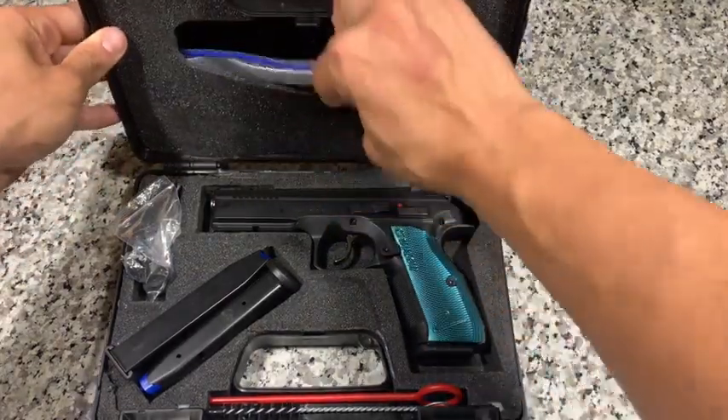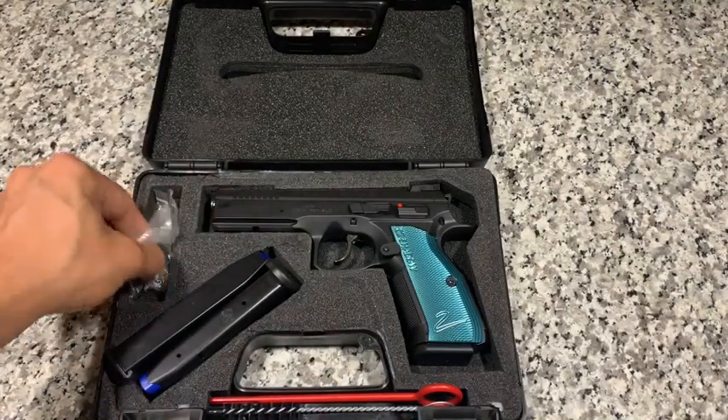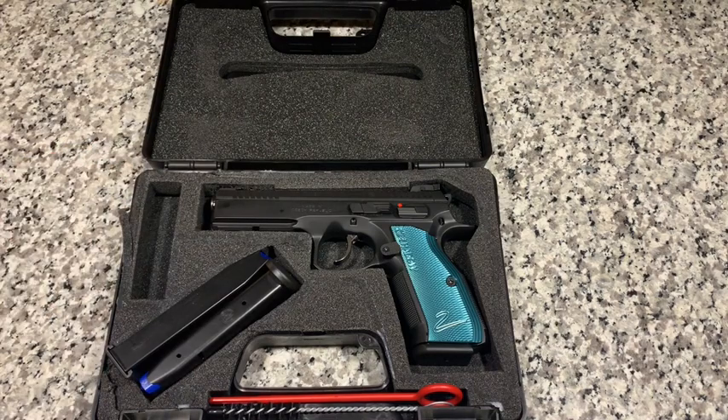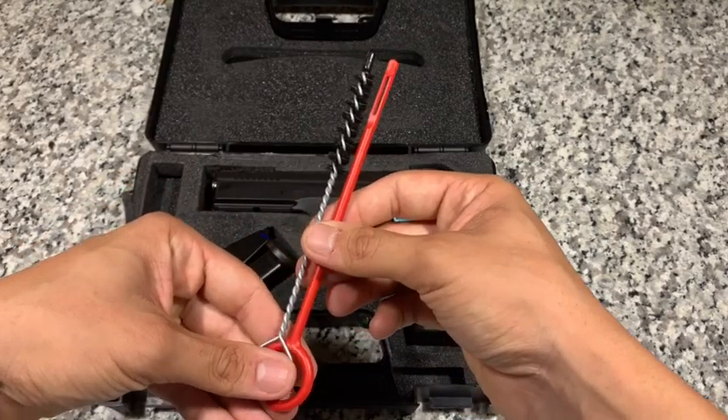It also comes with a standard magazine lock, as well as spare parts, tools, and a bore brush.